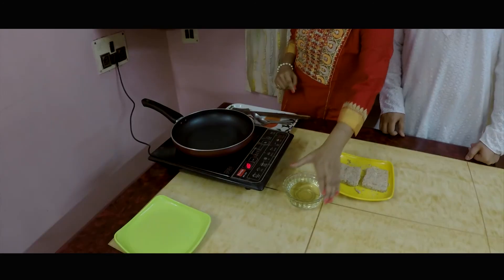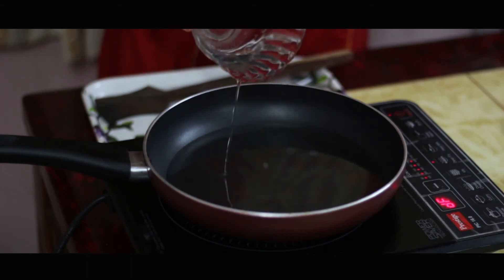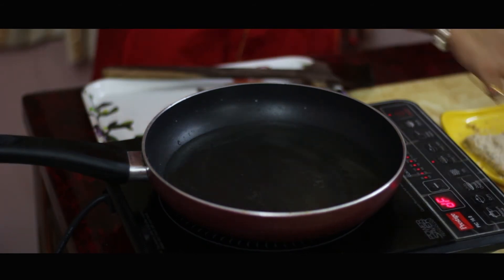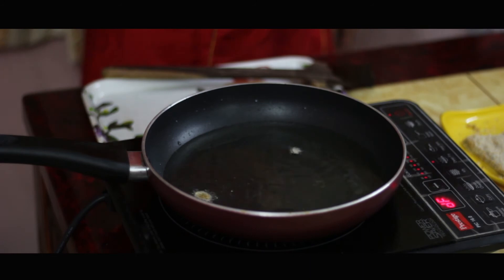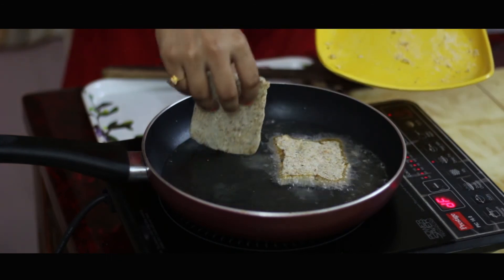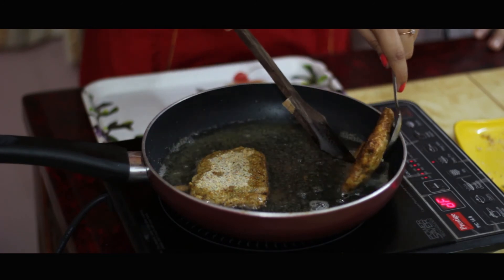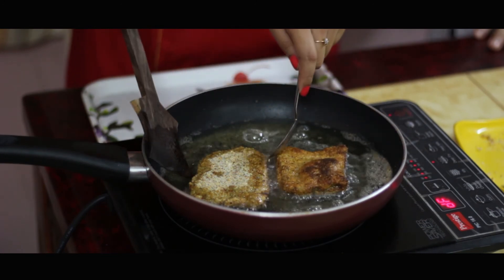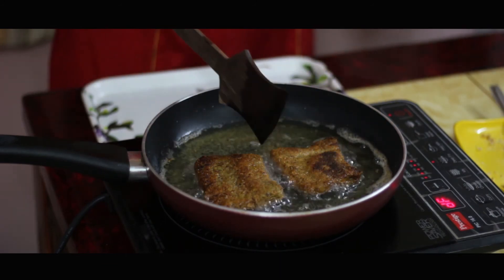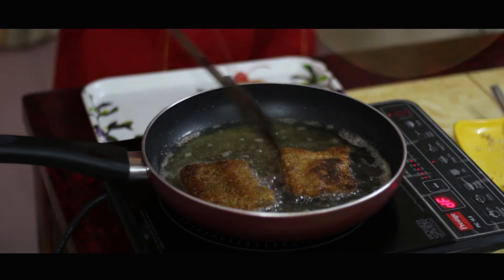Let's take a frying pan. In it we are going to add refined vegetable oil for frying our fish fries. We will let it heat up. Let's check whether the oil is hot or not — yeah, it's properly hot. Let's add the crumb-coated fish fries. Let's cook on each side until it's golden brown. Let's flip them now. And our fish fries are ready.